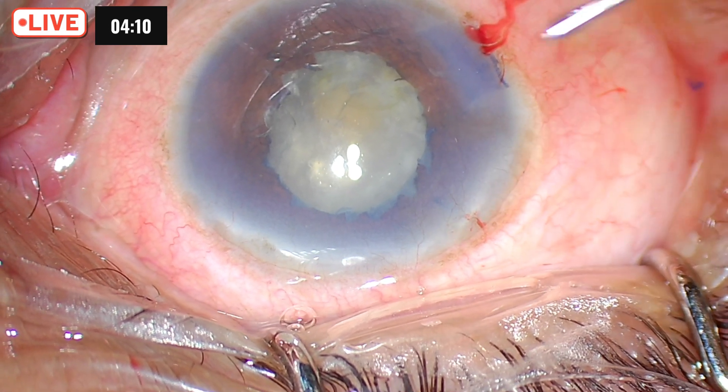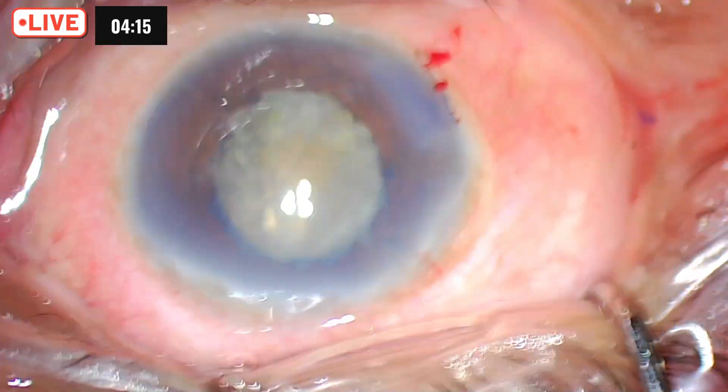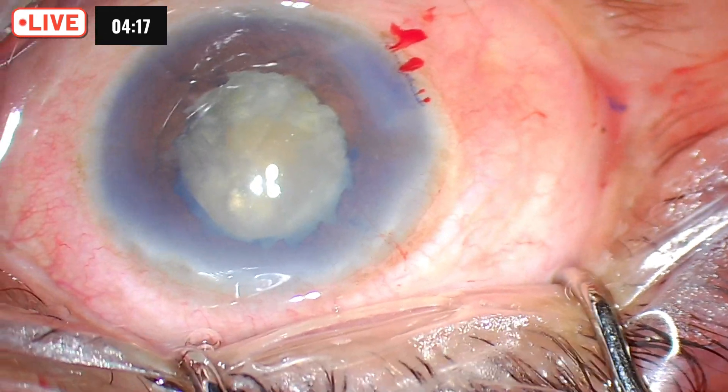All procedures will be done under viscoelastic even into the anterior chamber, because I don't want sudden shallowing or sudden deepening of the anterior chamber. You can notice the cornea is already very compromised.